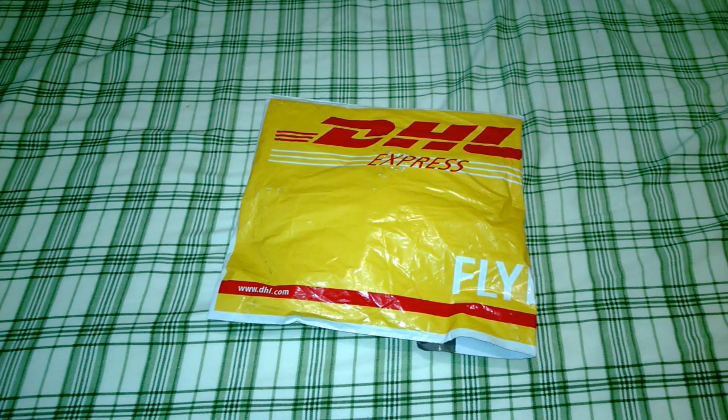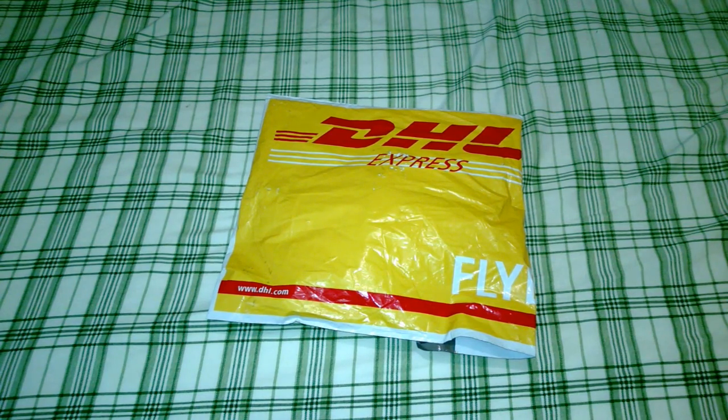Hey YouTube, this is Brawlover2895 and today I have an unboxing from a pretty much unknown website. I pretty much had a lot of problems with this website — I would not recommend using it, so I'm not even going to give you guys the address for it.